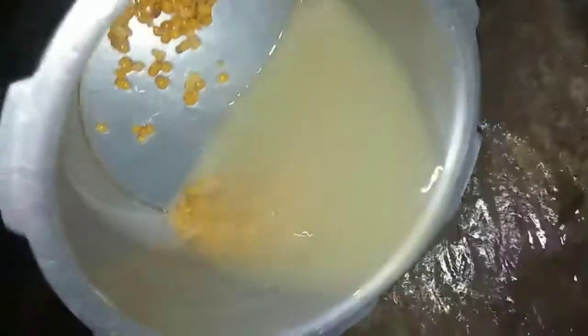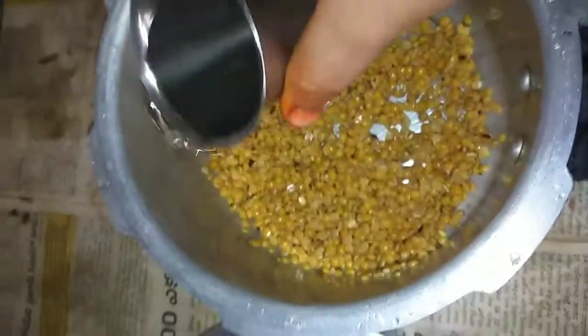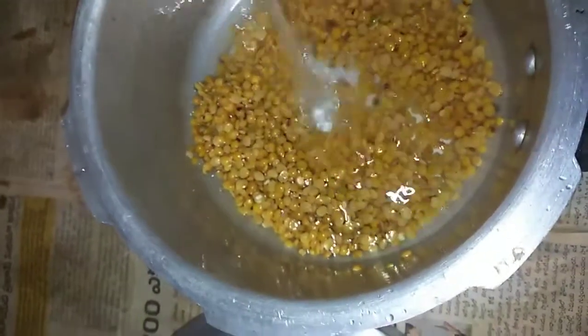I am going to put a glass puff. I am going to make a glass puff. Here you are, you can make a glass puff.